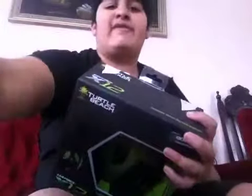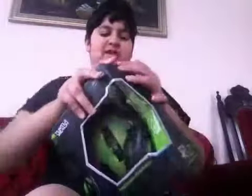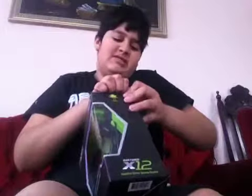This also works with PCs, so if I'm playing on PC I can use this. I'm so happy opening this — it's beautiful. Damn it, who made Turtle Beach boxes so hard to open?